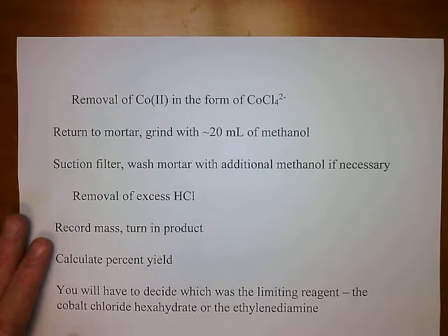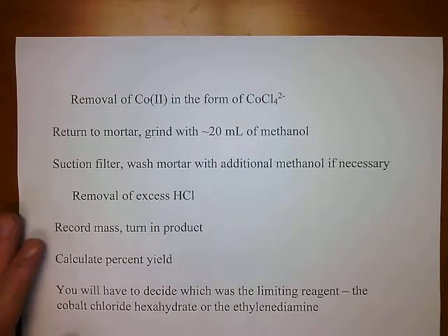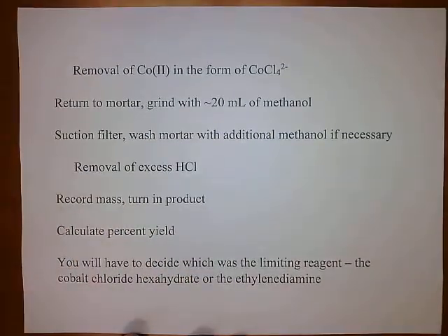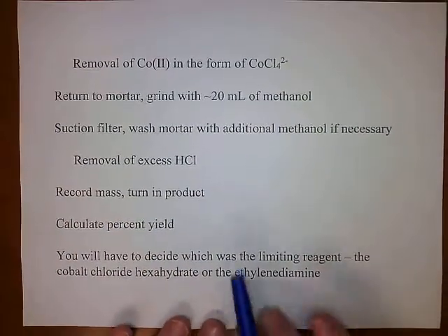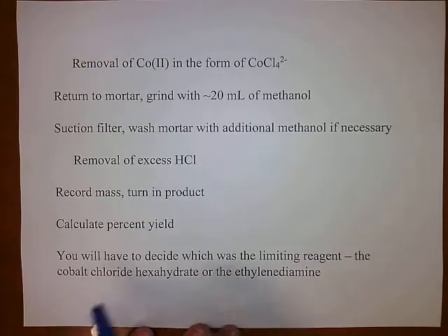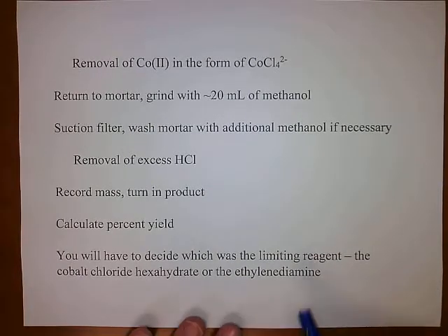Record your mass, put the product in a sample vial, turn it in, and calculate your percent yield. To calculate percent yield, you need your theoretical yield, which means you'll have to determine which was the limiting reagent: the cobalt chloride hexahydrate or the ethylenediamine.